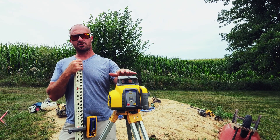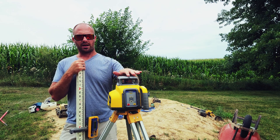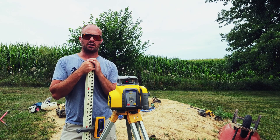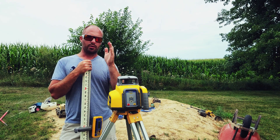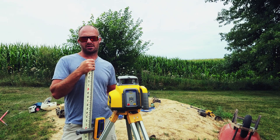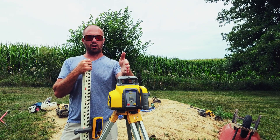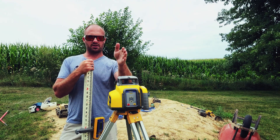The first thing we're going to do when you set up your laser: you need to pay attention to the orientation of the unit. You're going to notice we have these markings up here on the top of the unit — those are sight guides to put you in line with your slope. So if we were running a pipe and we wanted to put a two percent slope on it, we would need to make sure that these sight lines are in line with the direction our pipe is going to be going.